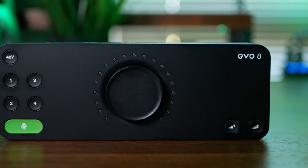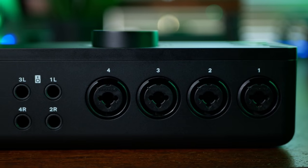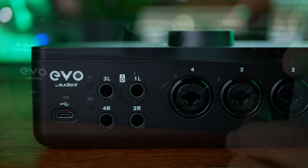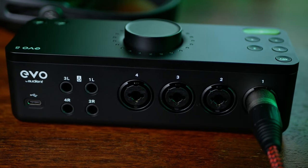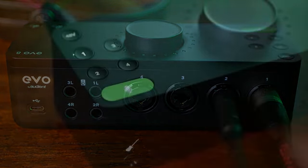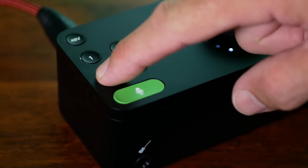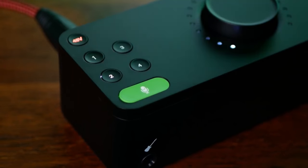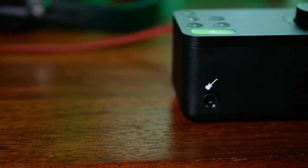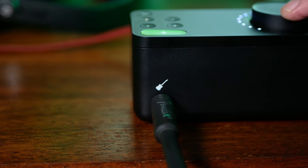The Evo 8 is a 4-in 4-out interface recording with sample rates up to 96kHz, and it connects to your computer via a USB-C connector. The inputs consist of four XLR combo jacks, meaning you can plug in either XLRs or quarter-inch jacks. Each has 48 volts of phantom power when connected to a USB-C host, or is available for two channels with a USB-A host. On the front, there is also an instrument-level quarter-inch jack input which overrides input 1, great for things like electric guitars.